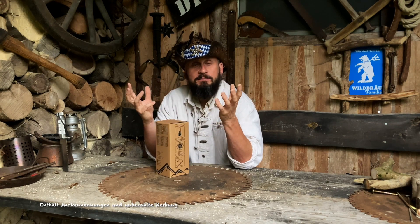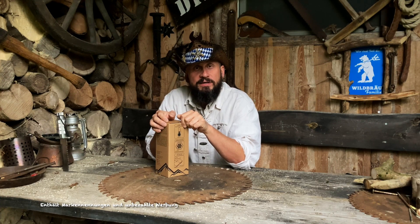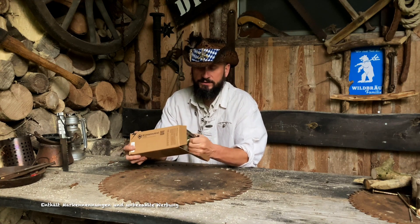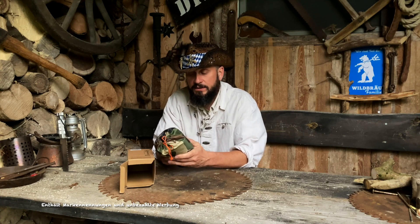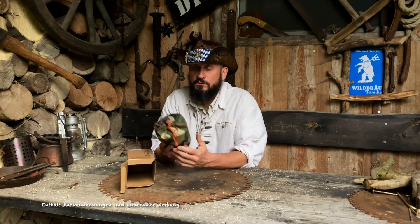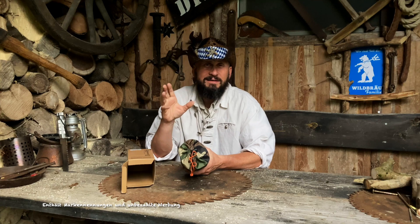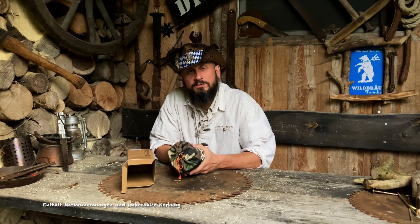Den König der Isoliermatten, das ist die Ex-Pete vom KSK. Das ist natürlich der Gott der Isomatten. Ich packe die jetzt mal kurz aus. Das ist das schöne Teil. Man kann das natürlich nicht vergleichen, weil die KSK-Matte fünfmal so viel kostet, viermal so groß und dreimal so schwer und natürlich super robust ist. So 200, 300 Euro muss man da schon ansetzen. Wenn man die hat und es einem egal ist, kauft euch die.